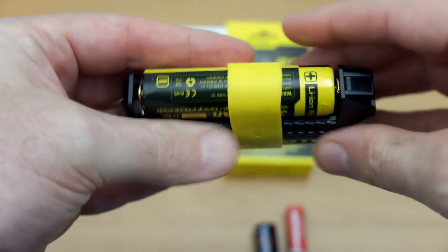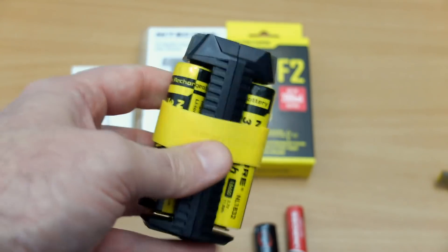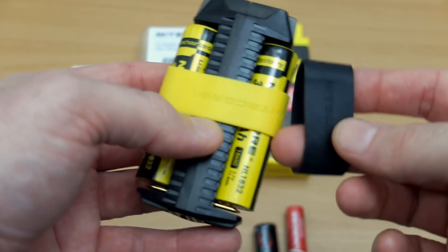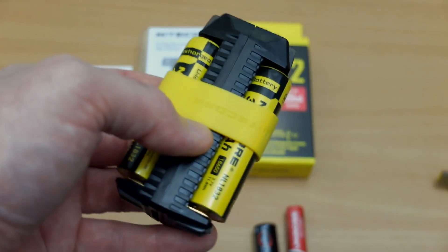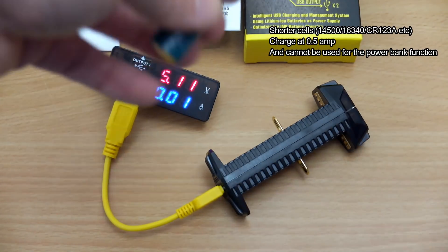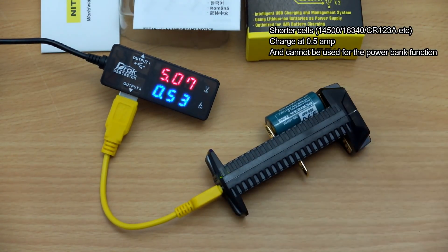I'm putting the silicone band on — it's quite grippy. The point about the batteries is that because the contact points are raised, you'll probably want to put this silicone band on if you're traveling with this in a backpack or bag, as there's a good chance the batteries could come off. You really only need one in the middle; you probably have the two as spares. If it's just lying flat on a desk, you probably won't need them.